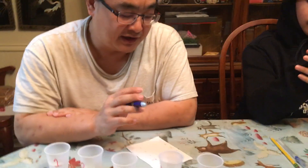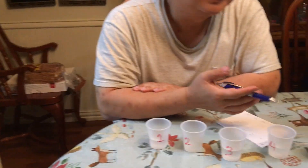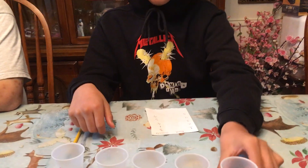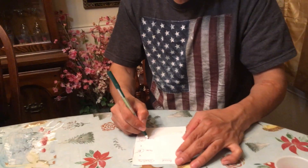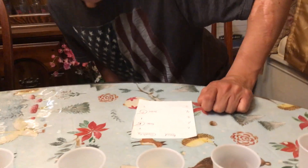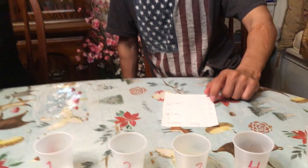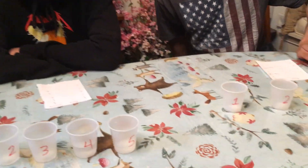Which one do you think had the best taste? For me, cup number two. For me, cup number five — the best taste. You also gave cup three a high rating — three and five. And for you? Cup number two and cup number four. All right, so we've got our initial column filled up.